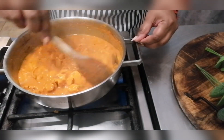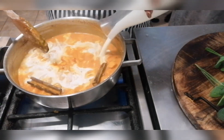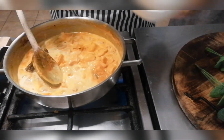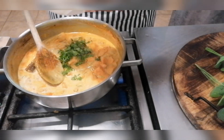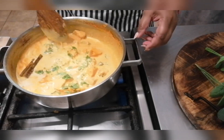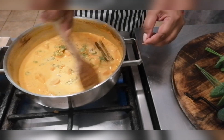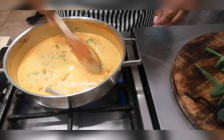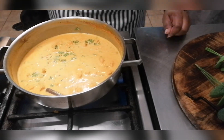Our chicken is now cooked. We're ready to add our fresh cream and our coriander. I did turn down the heat, and I'm just going to let this simmer for two minutes, and then we're ready to serve.